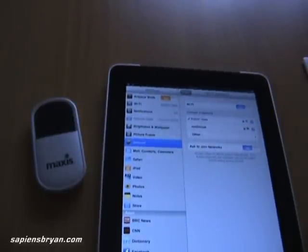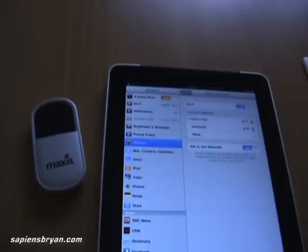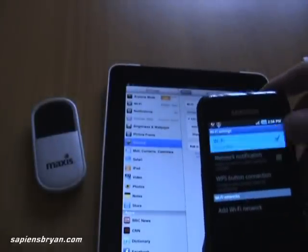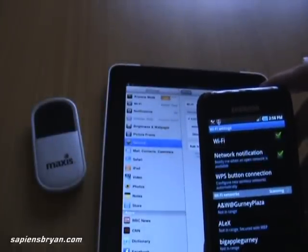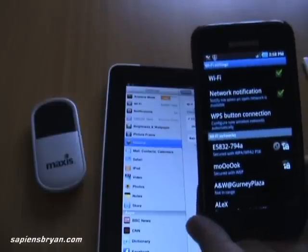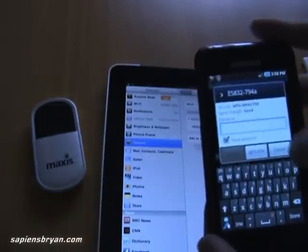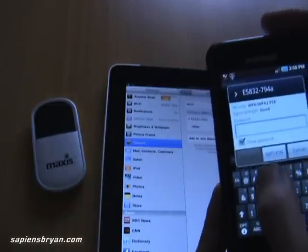If you have another device that you want to connect to the same network, you can do the same thing. For example, I have my Samsung Galaxy S. You just have to switch on the Wi-Fi and the same network will be detected. Click on it and connect.